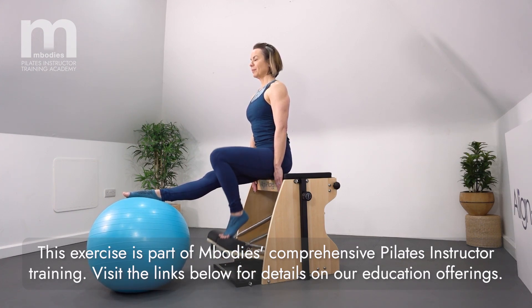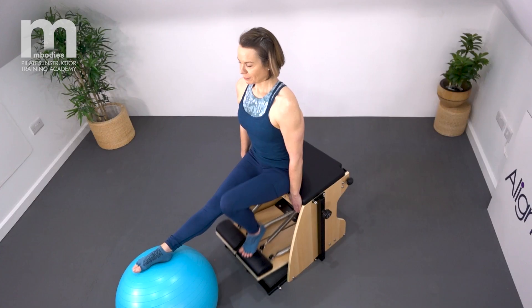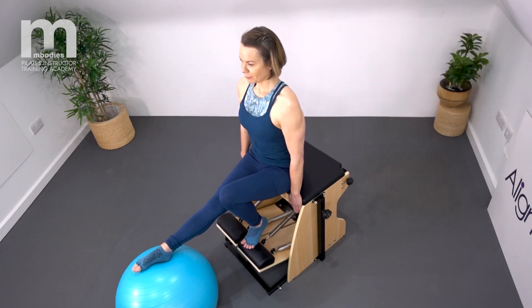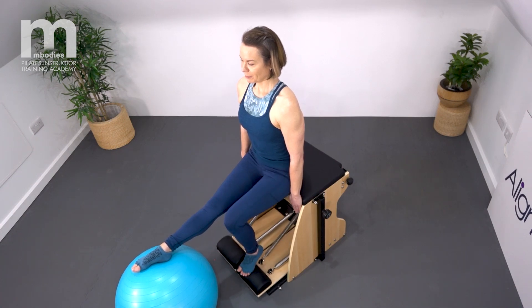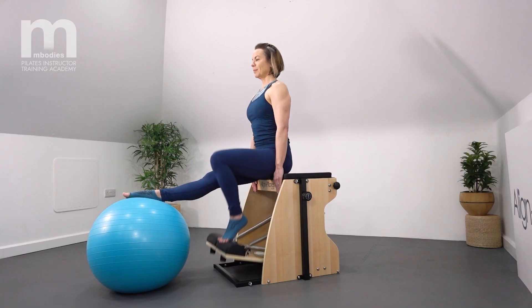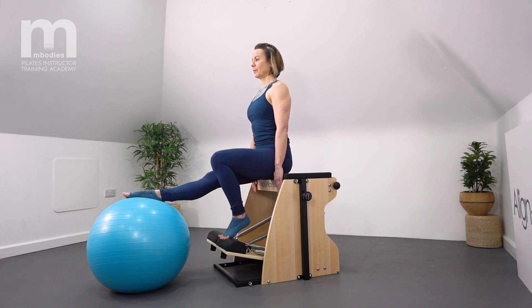You could also do this exercise without the ball, so you would need to be able to hold the free leg out long and straight and still while the other leg pumps up and down. The challenge here is to maintain that neutral pelvis and spine while the single leg works.